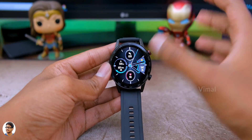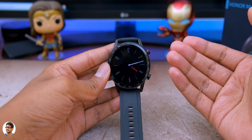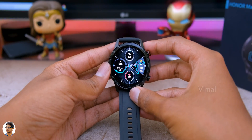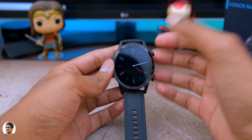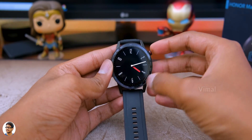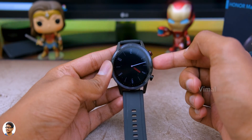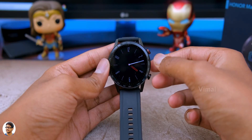It's got a beautiful AMOLED display. The text on it looks sharp, crisp, and everything is easily readable. The colors are punchy and vibrant, all thanks to that AMOLED panel. So even in bright daylight conditions, you have no problems with visibility. This watch also has an always-on display which you can turn on or off from the settings - this is how it looks.